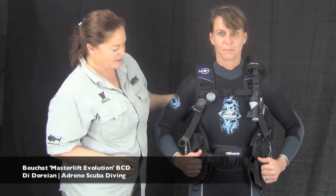Some of the great little features: firstly, it is a weight-integrated BCD with the weights on the front. One-handed, very simple weight release. Liesl, would you like to give that a go? Pull forward and your weights go — drop them, get rid of them, get yourself into a safer situation.